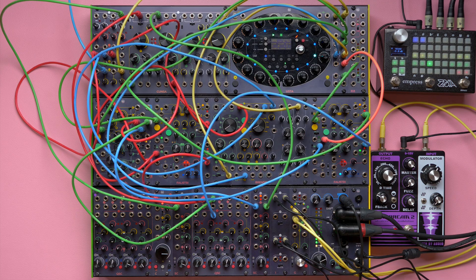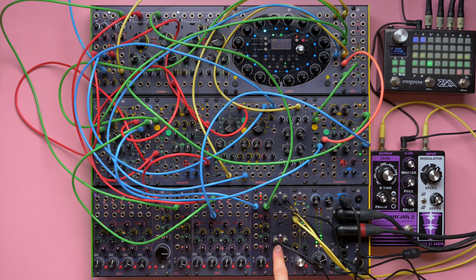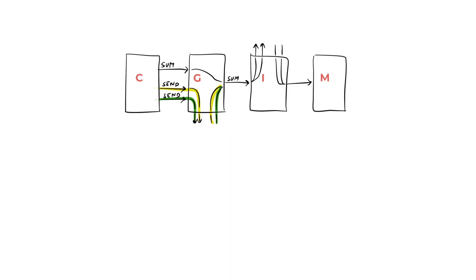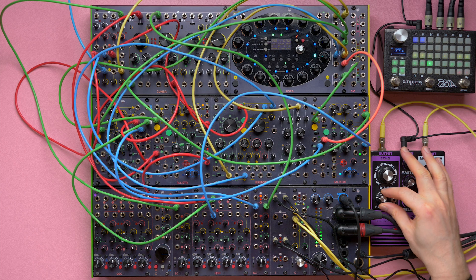The other main position for the Insert module is after one or more channel modules. In this configuration the effects will process the channels before going to the group. Since we no longer have the group's fader before the insert, the output and input switches are essential to maintain our mix headroom. The main difference with the previous examples is that now the groups and the return circuit will bypass the insert circuit. As you can hear, we have a mono delay patched to the group's send-return and a compressor patched to the insert module.